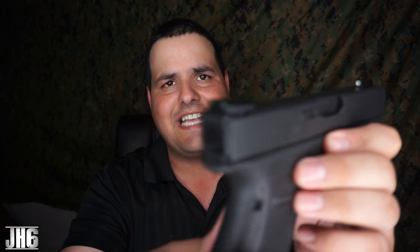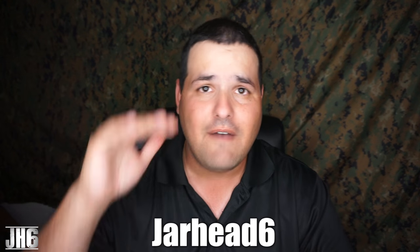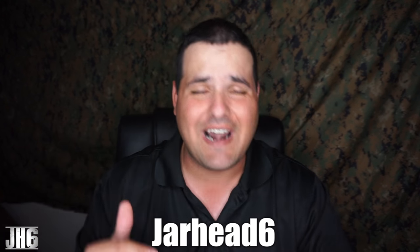Now, big shout out to Optics Planet. They're sending the sights here to the channel for testing and evaluation. And what I'm going to do is link down below all the information. I'm also going to link down below the 5% off if you want to save some money.